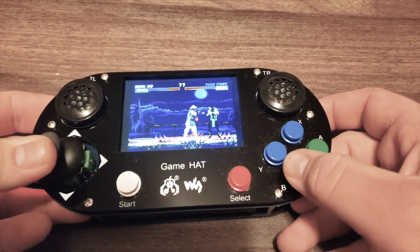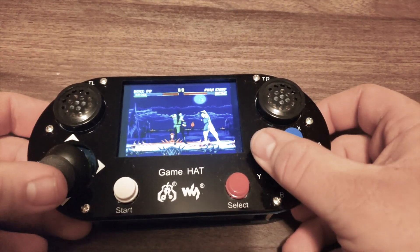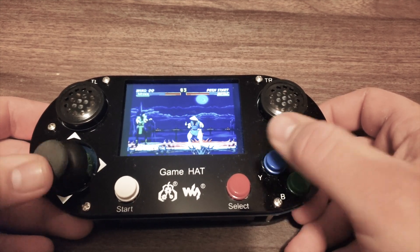One thing you need to keep in mind is that you will need a separate battery for this. There's a special rechargeable battery that I will link to in the video description, and you can check that out.